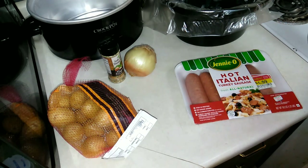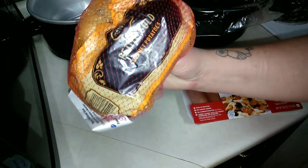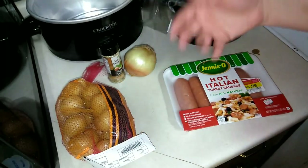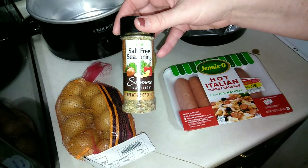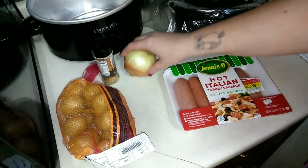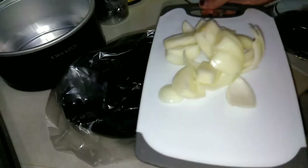Today what I'm going to be getting prepped for tomorrow: I've got some of these little golden potatoes — the petite golds — some onion, and these hot Italian turkey sausages that were on sale. We're trying to cut down on our salt intake, so I picked up this salt-free seasoning at Dollar Tree today. We're going to try that out and see if it's any good. I'm going to wash my potatoes and chop my onion.